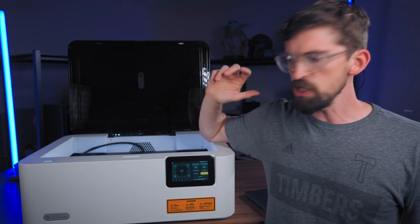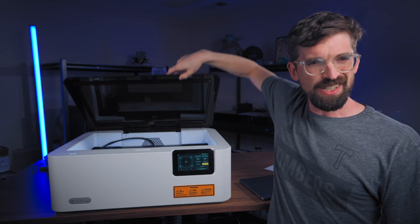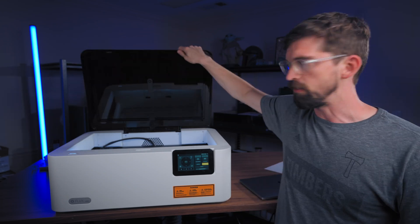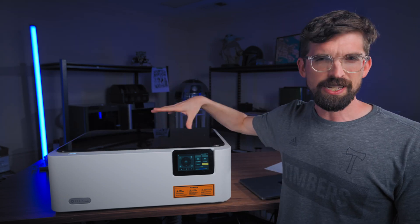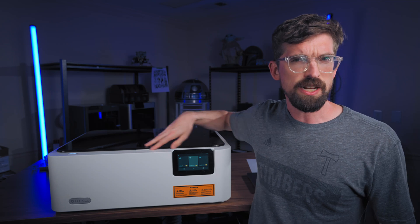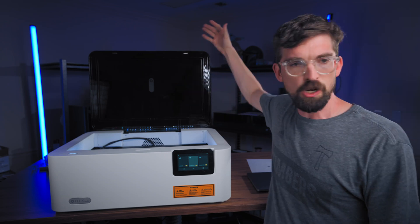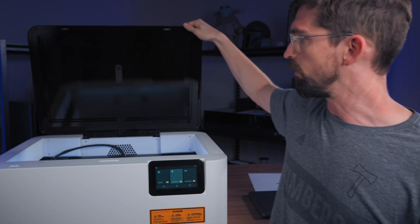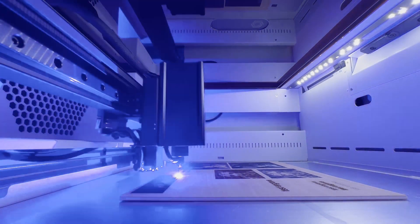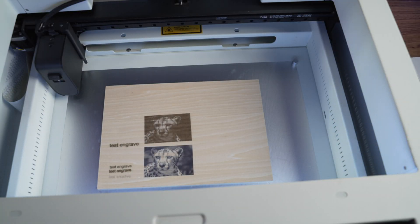Let's go through a quick machine overview. The body is pretty much full metal construction. The lid is acrylic — it's a little wobbly so I kind of wish there was a frame, but it still gets the work done. I don't have a ton of shots of this running because it's pretty dark and hard to see through the lid, which is nice because it's blocking the laser light. Diode machines are in the visible light spectrum unlike CO2, but it does make it hard to see what's going on inside.